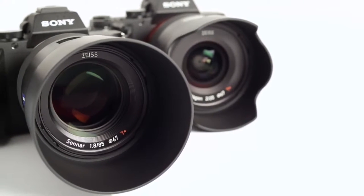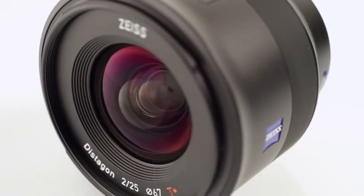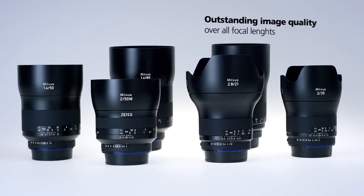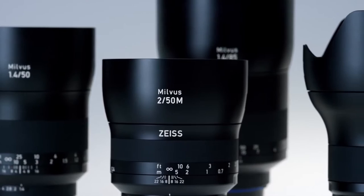We have Batis autofocus lenses as well. The Loxia is better for video because it's manual focus with hard stops. If you go up to EF mount — Canon mount — which is on a lot of different cameras from the Amira to the Mini to the new Raven and Epic Dragons, C300s of course — you can use our new Milvis lenses, which are the newer versions of our classic SLR lenses in Nikon mount or Canon mount.